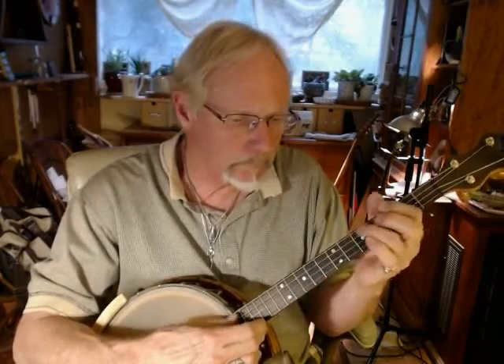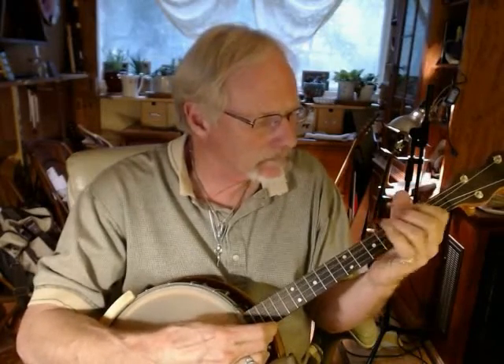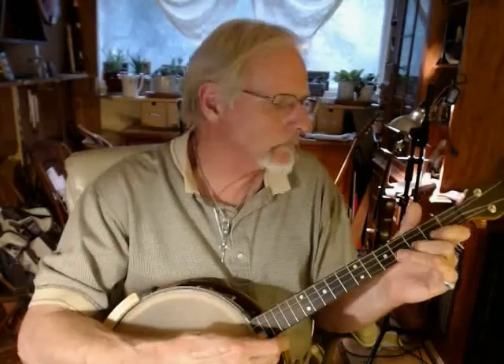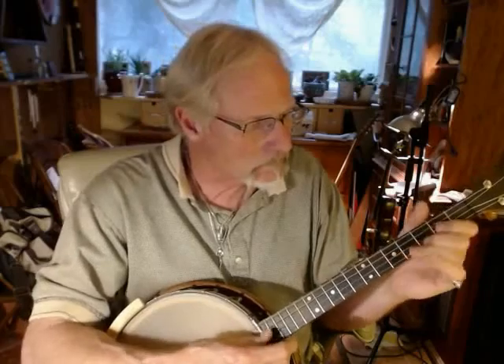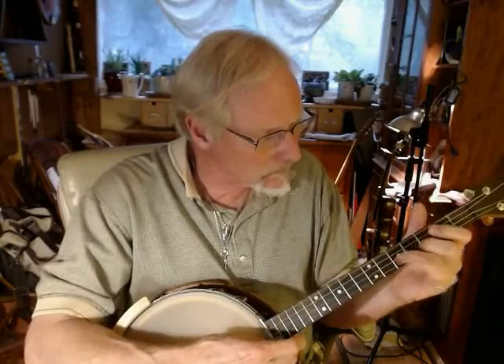But otherwise, a very nice mellow tone. You can even play a waltz on it. That's pretty.